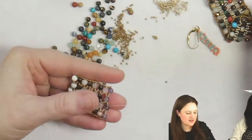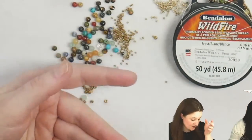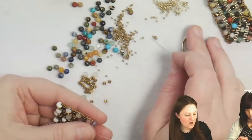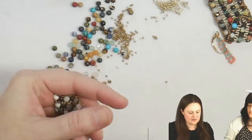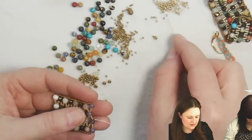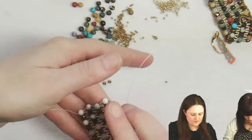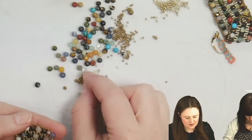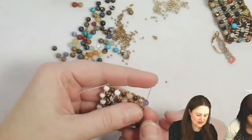What thread are you using, ladies? I'm using Wildfire — this is white just because it's what we had around. Obviously when you use it, it'll match your materials. The .006 weight. For the knotting, use something like silk cord or Eslon — some sort of nylon thread. I like using something you can burn. I always prefer to knot and burn rather than putting glue on.